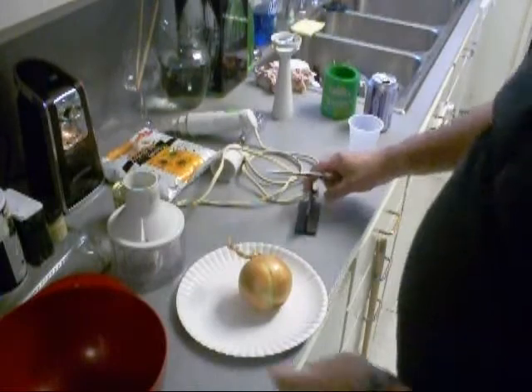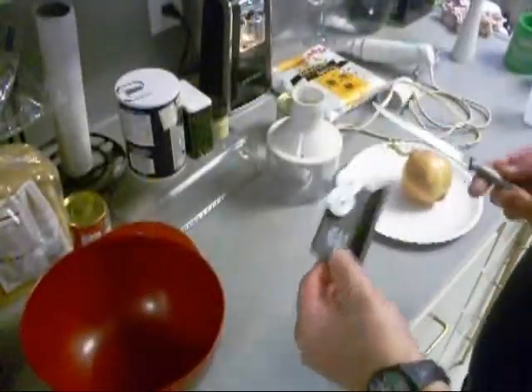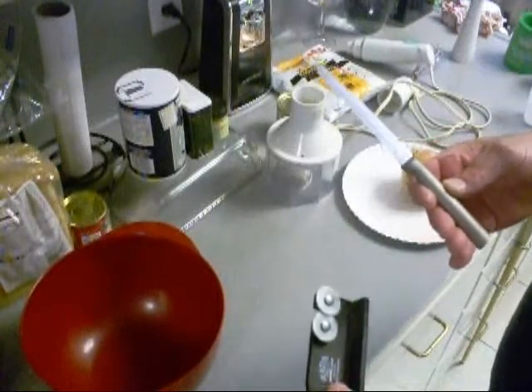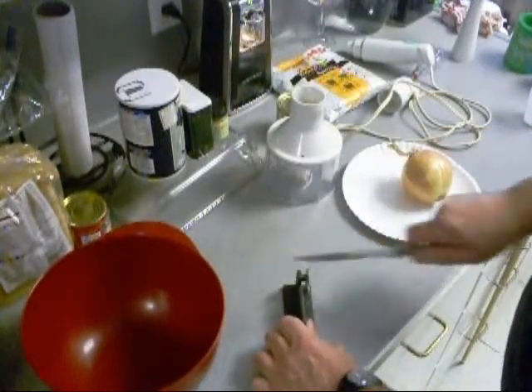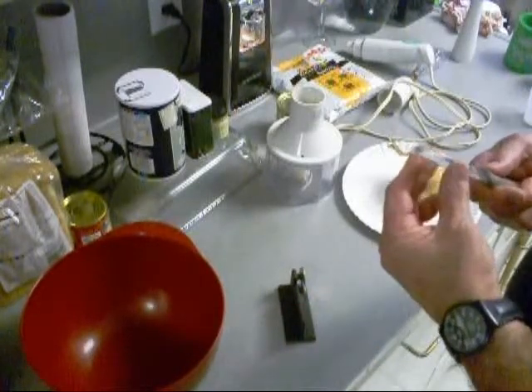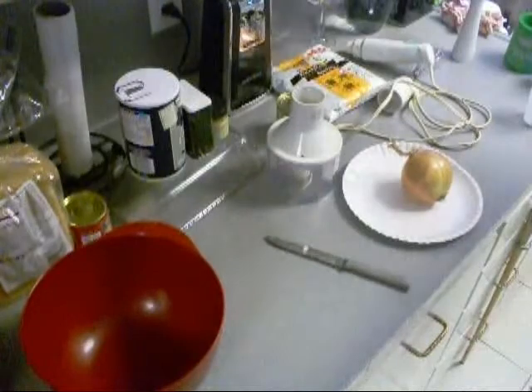The first thing we're gonna do is sharpen our knife. This is Rotter Cutlery, and this is Rotter's sharpening thing. It works real good because this is a carbon steel knife, and it don't take many strokes — it was already pretty sharp.